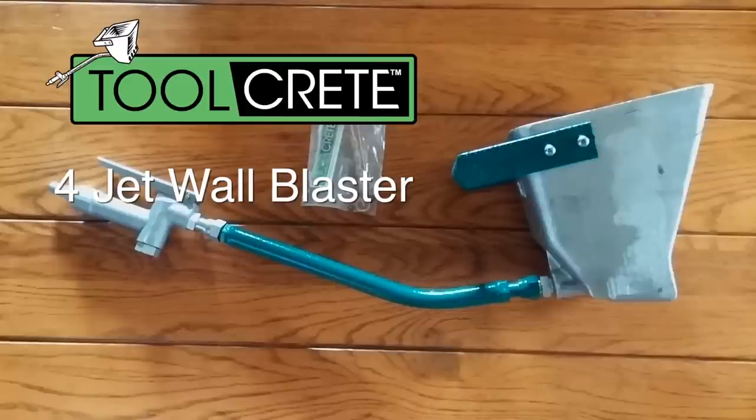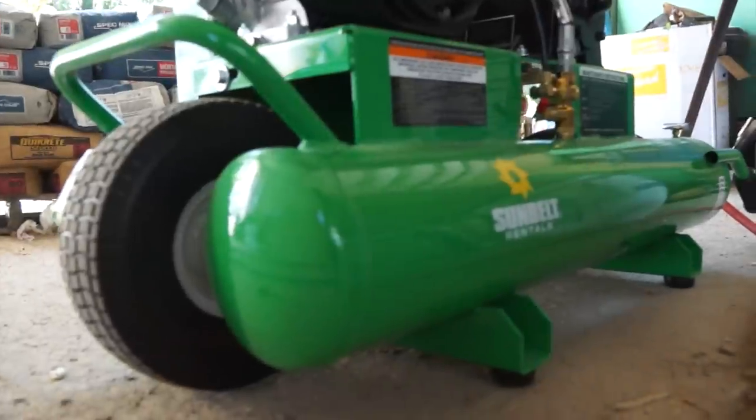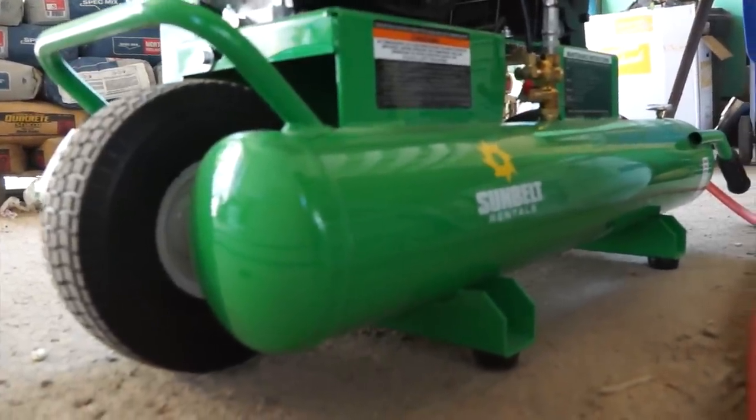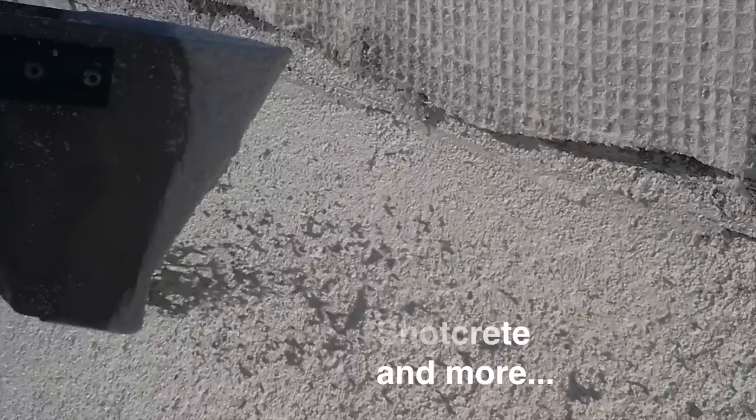This is the 4-Jet Wall Blaster by Toolcrete. Made in the USA, this is a pneumatic hand tool which connects to an air compressor and can be used to spray high viscosity cementitious mixes including stucco, plaster, concrete, and even fibered and aggregate filled mixes like GFRC or mixes with small pebbles, colored glass and more.